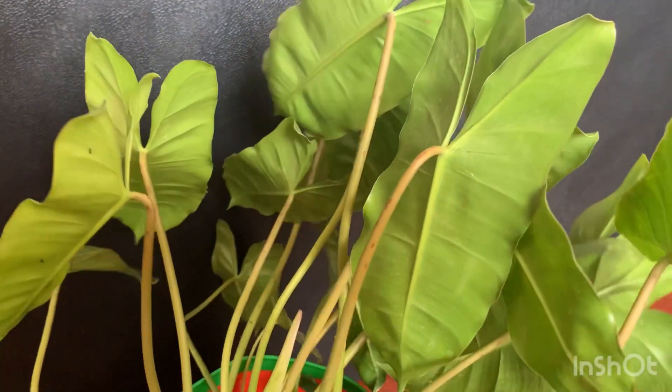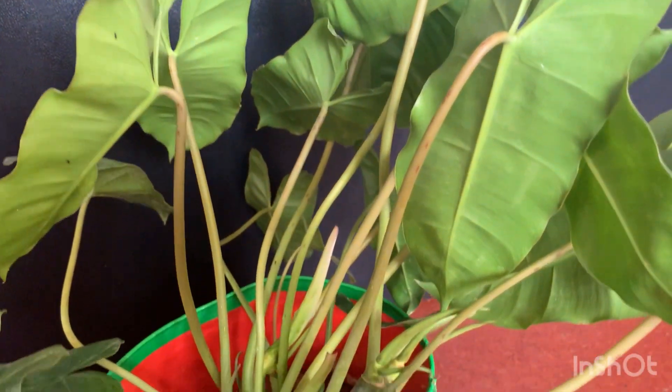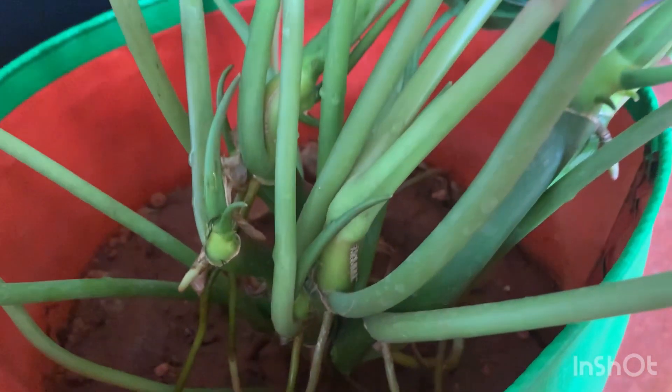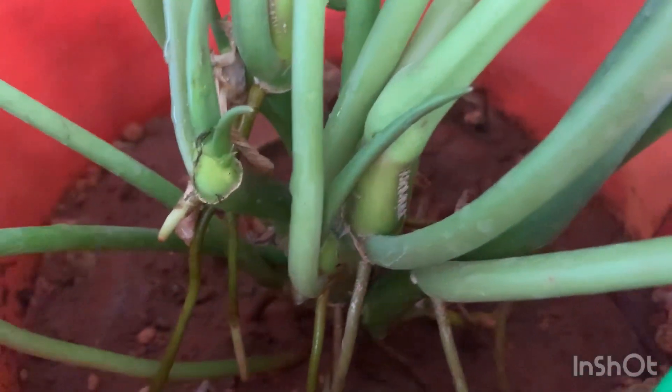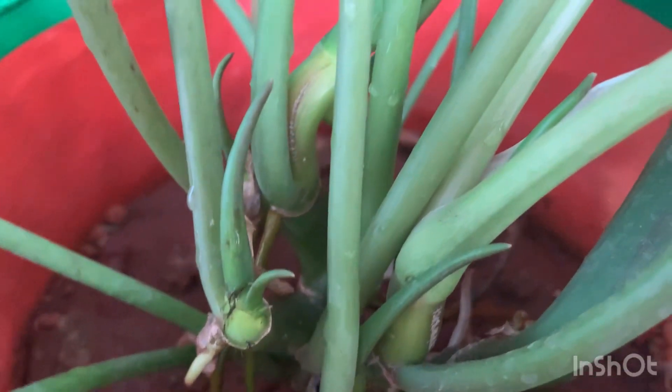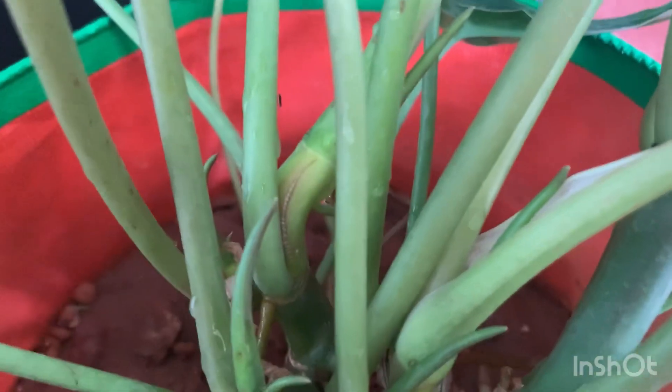I have this plant in a nine inch pot, basically a grow bag. It has grown really well and I can take a lot of cuttings from this plant so that I can have new plants. I will show at the end of the video how I have propagated many plants from this mother plant.